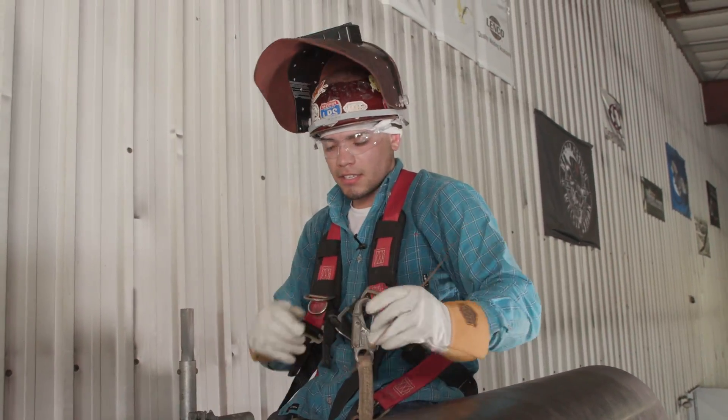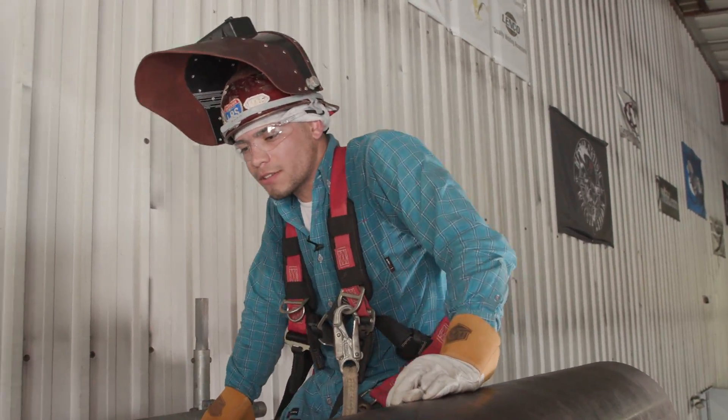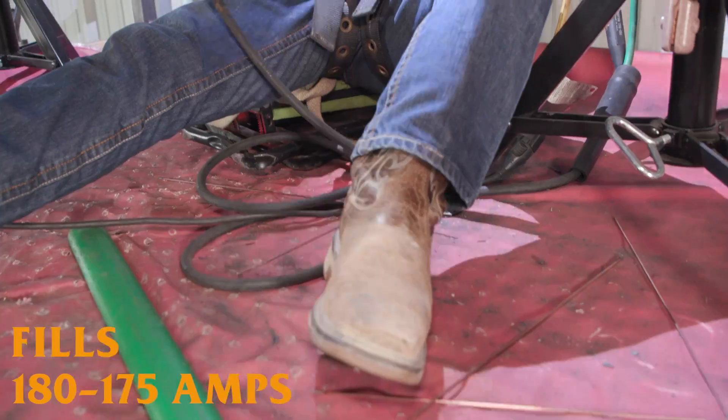Alright guys, that's the hot pass. Now we're going to do the fills. For the fills I'm going to run them about 175 to 180 amps.